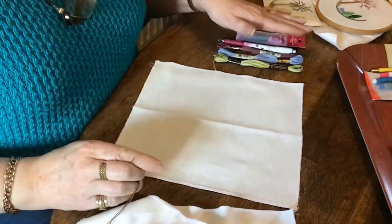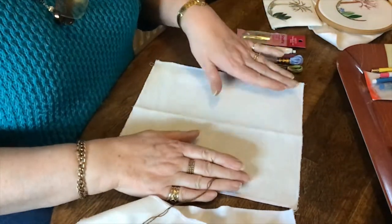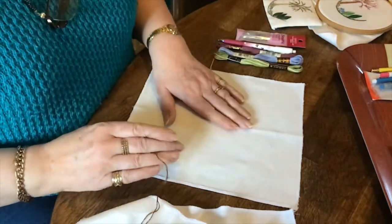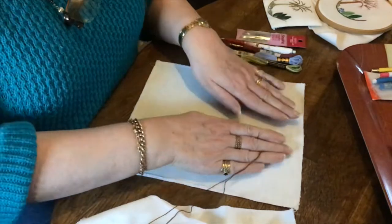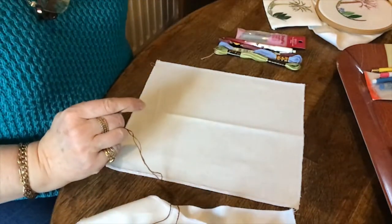But before we start, I just want to let you know how to put a pattern on. First of all, we need some fabric. This is cotton fabric that I'm using. If you haven't been able to get out to the shops to buy some fabric, an old sheet or an old pillow slip that might be at the back of your hot press would do equally well.